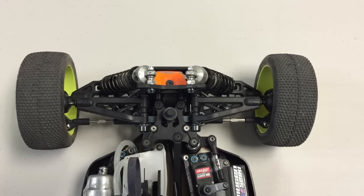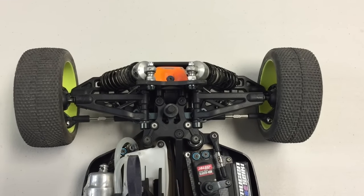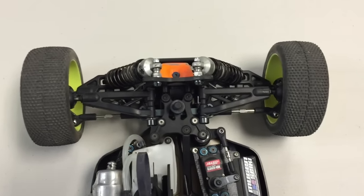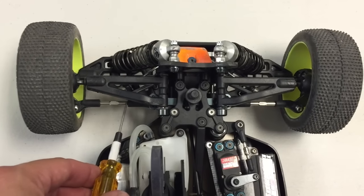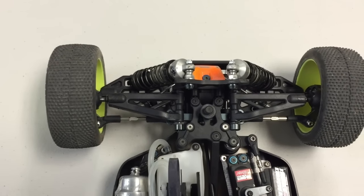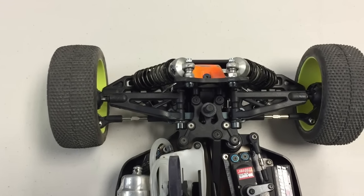Here we have the front of my vehicle and you can get an overhead view of the toe that I generally run. What I'll try to do from now on on my setup sheets is actually give a length where I measure from one steering end to the other. That way, instead of knowing the exact degrees of toe, you know that measurement and you're able to duplicate it with any of your vehicles.